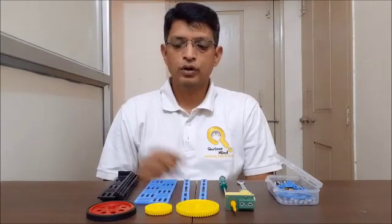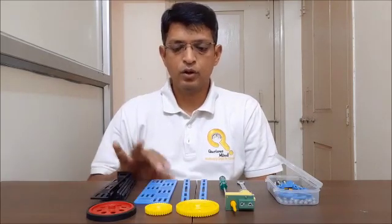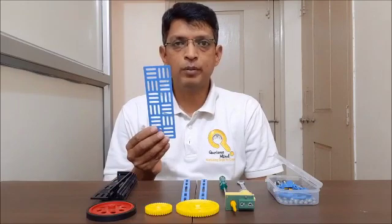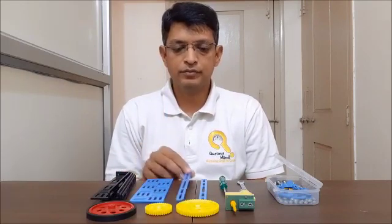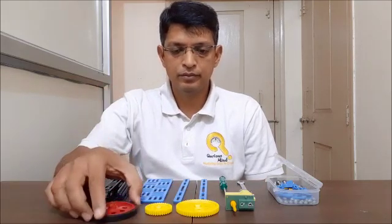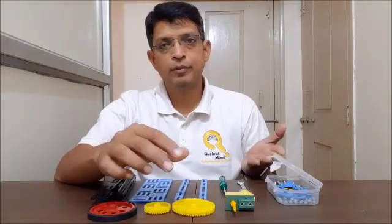For this robot we will need four L-plates, one rectangular plate, two single bars, a wheel, a medium gear, a big gear, spare parts, and one motor.